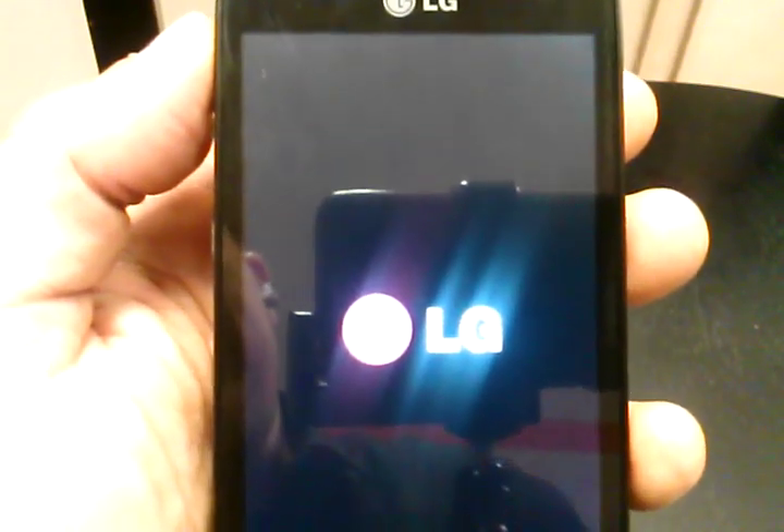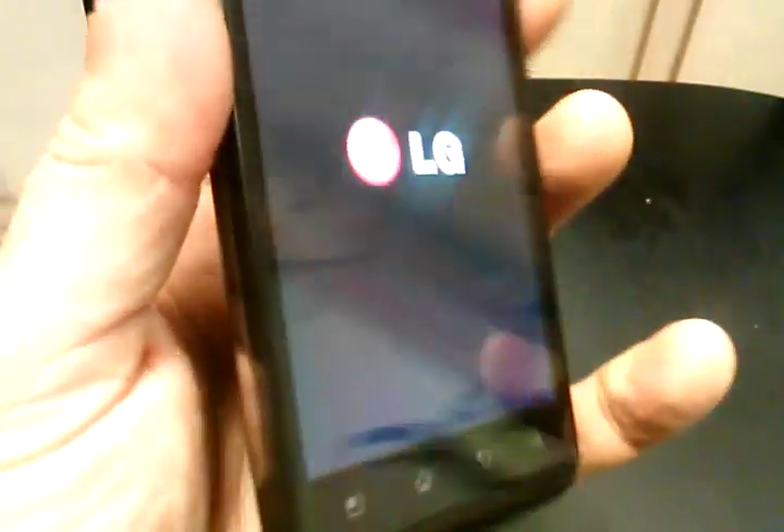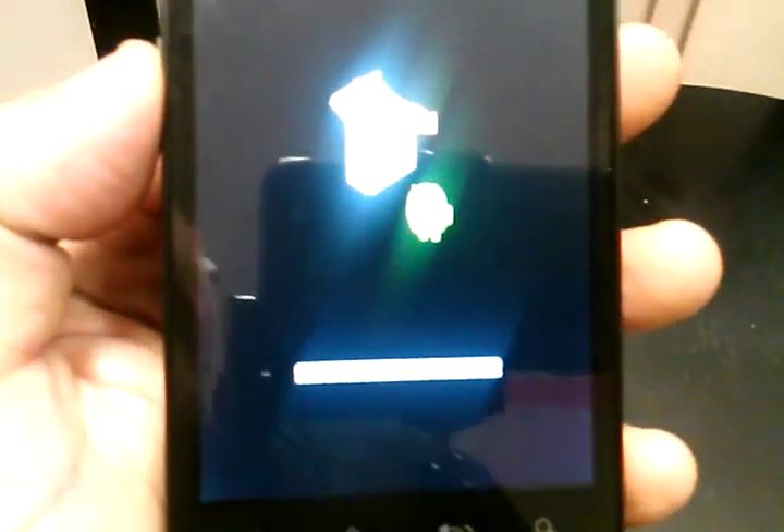Now we've just hard reset the phone. Always make sure to take your micro SD card out of the phone before you do this, and if you know how to put your contacts on your SD card, back them up before you do the hard reset.